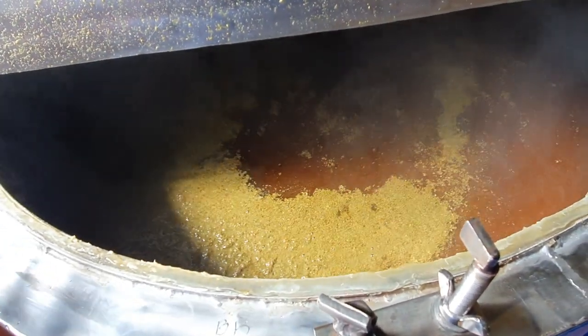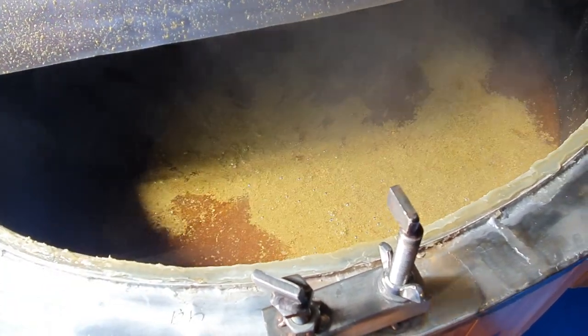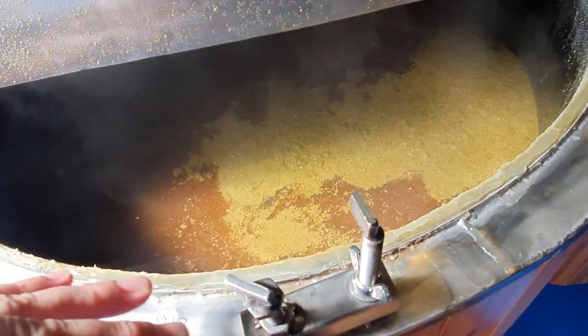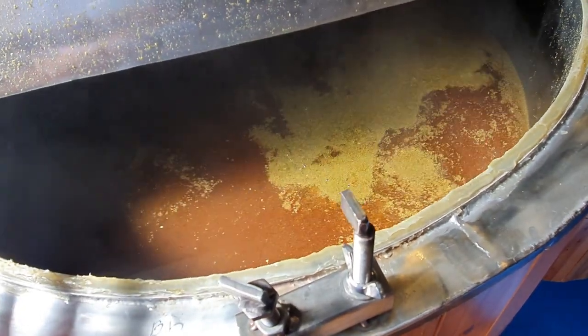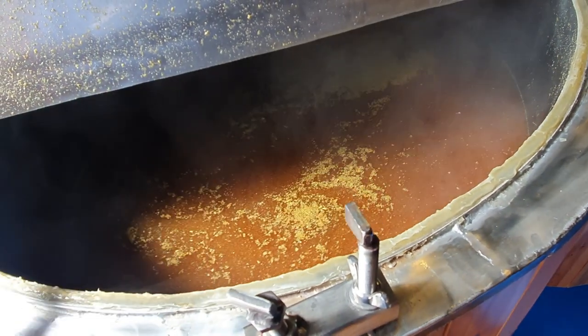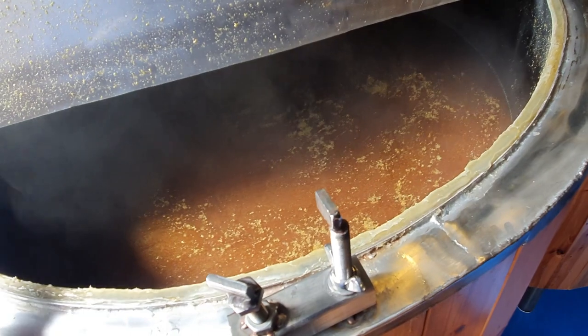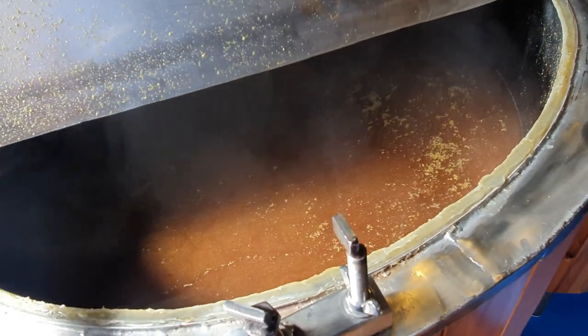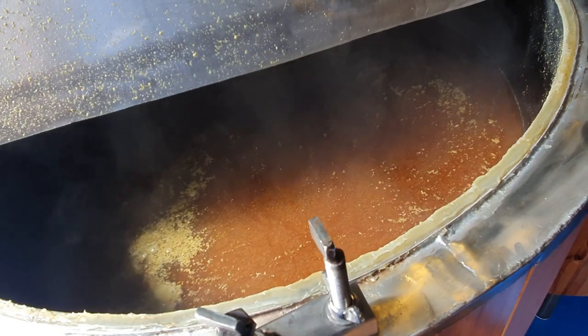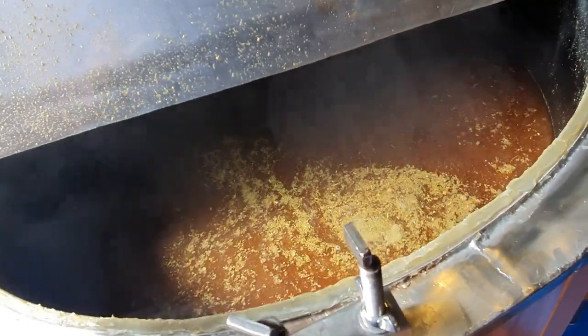An important point to remember here is we don't want to be turning that pump back on for the next 30 minutes. Because what we'd do is drag all of these hops into the filter, which means it would block up the filter and we'd have to unblock it. That puts time on the brew day and there's a potential to introduce contamination. So we're going to let these hops sit in there at 80 degrees thereabouts.